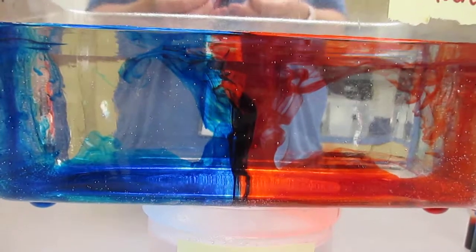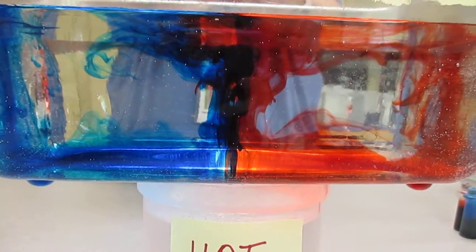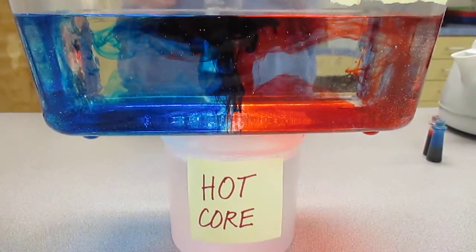You can even see at the top that they're starting to make a circular motion. We're going to put the plates in and see if these convection currents can move the plates.